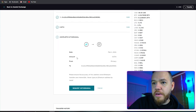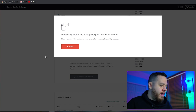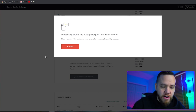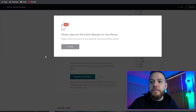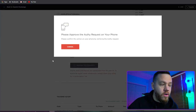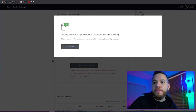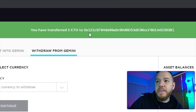We're going to request the withdrawal. We have a lot of security measures on our account, so we have to approve this transfer on our phone. It has been approved. Let's go ahead and hit withdraw again and approve it again. Request approved — you have transferred five ETH to the wallet.